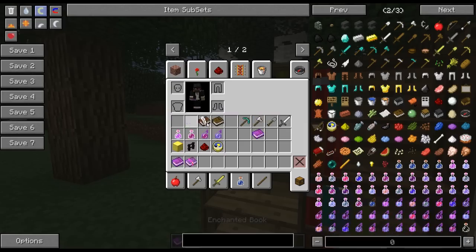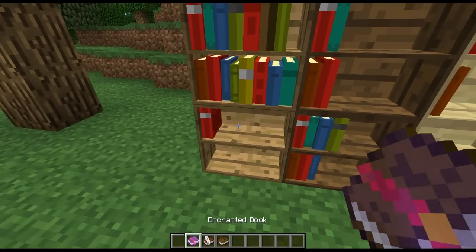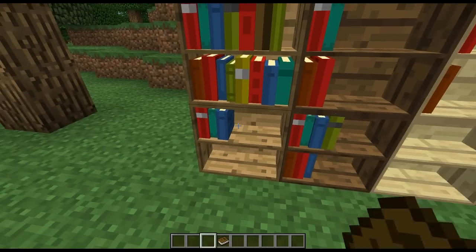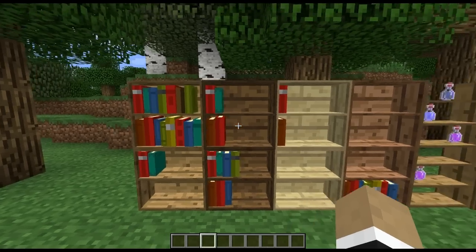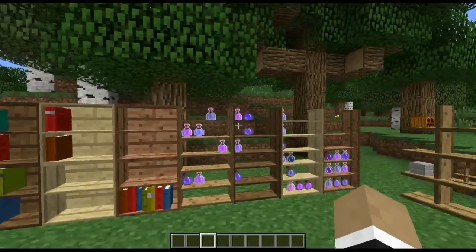Additionally, if we bring these down into our hotbar and just right-click on the bookshelf — regular right-click with it in hand — it'll actually go ahead and store it. Won't work with a regular book. And shift-right-click to fetch it out. So that's how the bookshelves work. I have it set up here in all four different wood varieties, as I do for all the other items here.